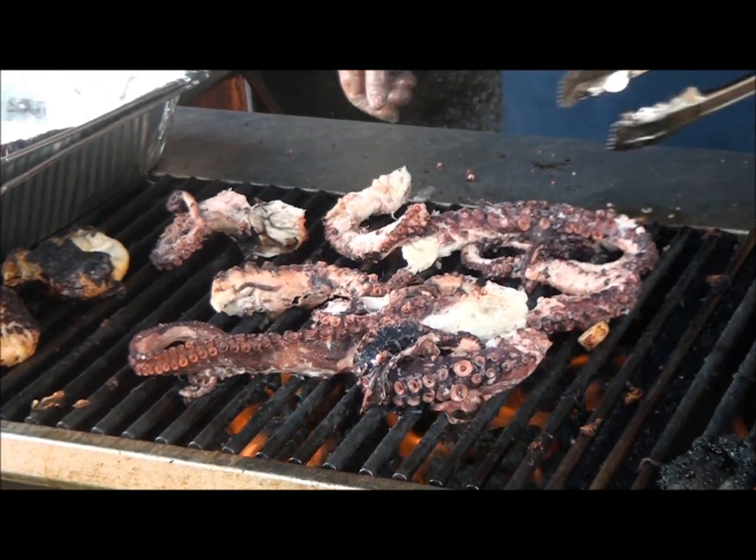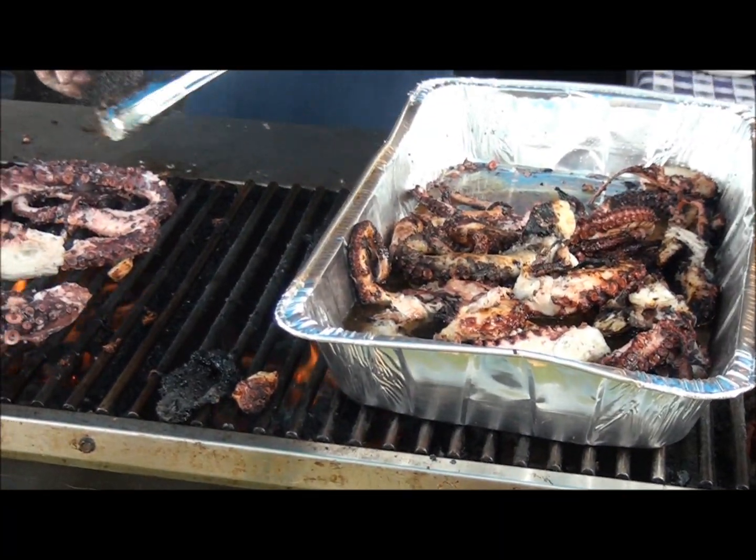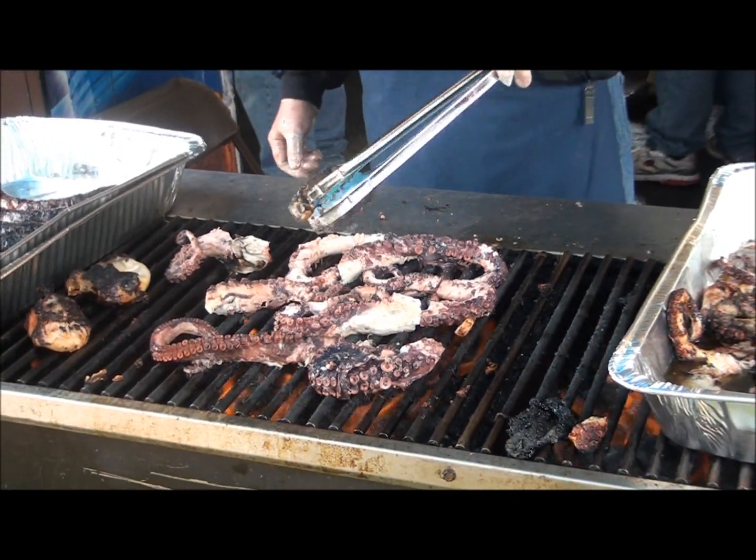Greek octopus. Oh, that looks good. Was it marinated? Yes. Oh, that looks delicious.